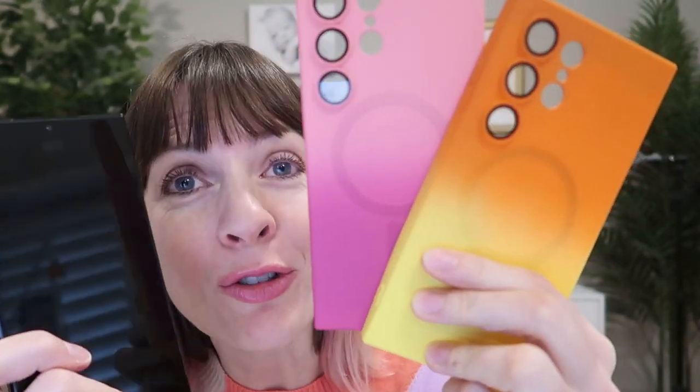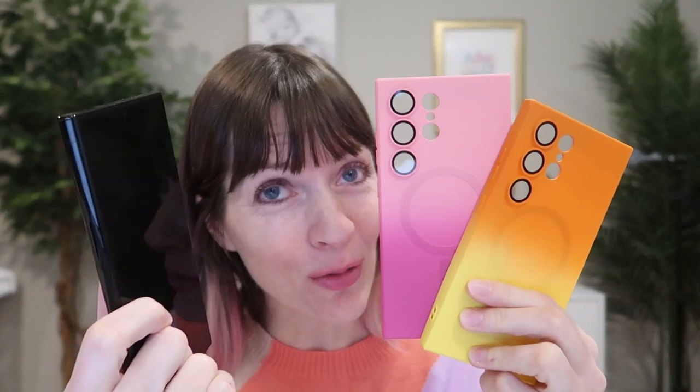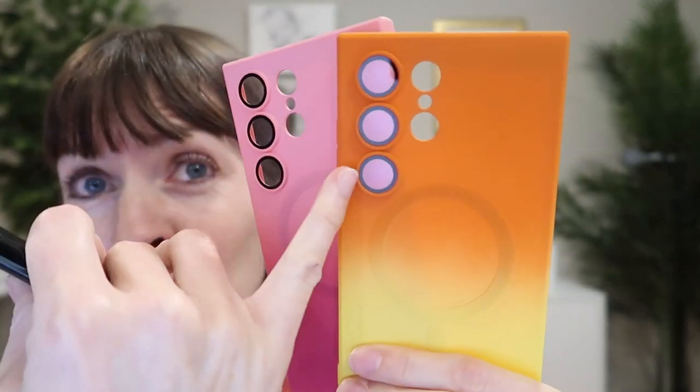I just received these two gorgeous, colorful magnetic cases for the Samsung Galaxy S24 Ultra to review from Humix. They both feature built-in lens protectors, so let's take a look.